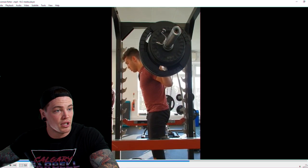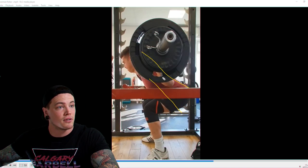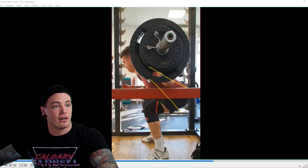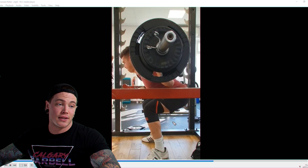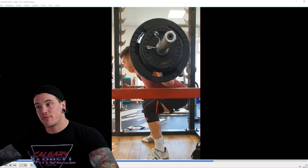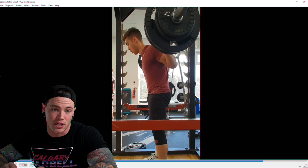We're also seeing a squat morning pattern — the torso angle shifts as we initiate the lift, tipping more forward. The bar is causing the body to shift forward. Generally speaking, that's one of two things: either a weakness in the quads, not queuing yourself to use your quads properly, or a weakness in the posterior chain. It also tends to appear as RPE increases.